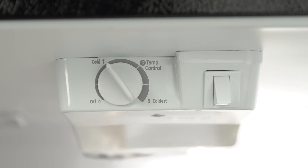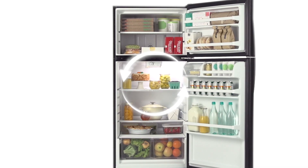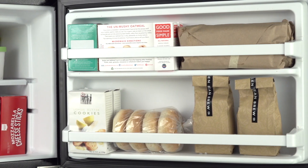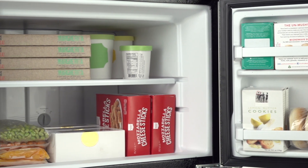The electronic controls allow you to simply adjust the temperature. Its quiet cooling system maintains temperature levels to help keep food fresh. Two freezer door bins and a full-width wire shelf allow for easy organization of frozen foods.